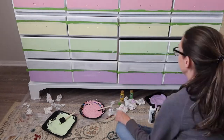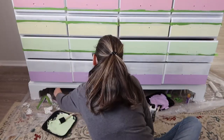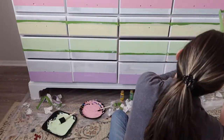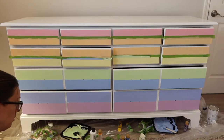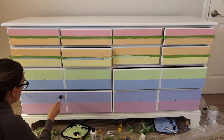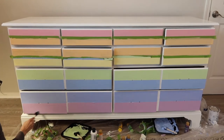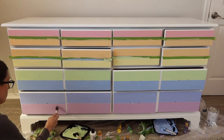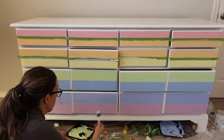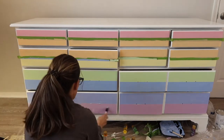In my blog post, which I'll link in the comments, I share more details about what primers and sealers to use. So if you want more details on that, go ahead and head to my blog post. You can see I'm done with painting all the colors. Now I'm taking a polyacrylic sealer and with a separate foam brush I'm just applying a layer of it. I ended up applying two coats over the top of the acrylic paint.